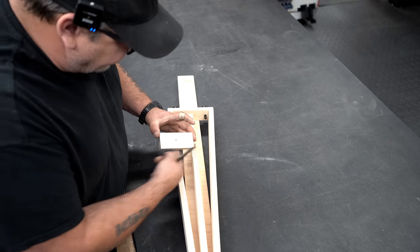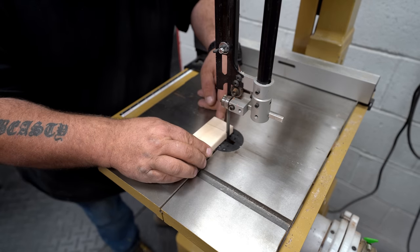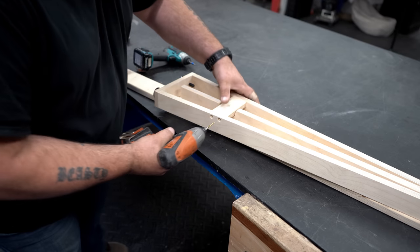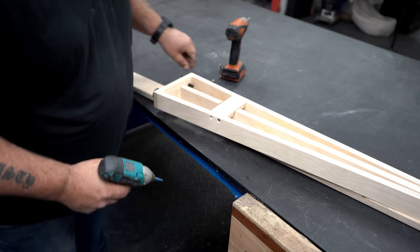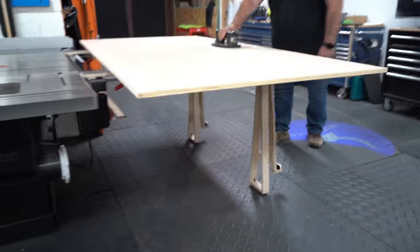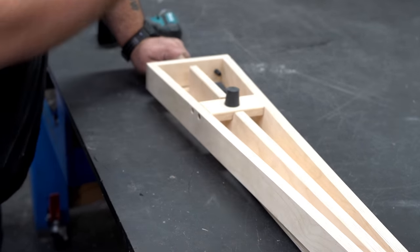I mentioned earlier why we didn't cut the leg stretcher — because when we compress the legs we really don't know what that measurement is going to be. Now I go ahead and put the leg stretcher in place, cut it just barely taking the line, set it in and push up a little bit so it squeezes together and holds the stretcher in position. I pre-drill and put screws in all four positions to give the legs stability. The center hole here is for a bumper — the lift arm is going to drop and hit this fairly hard when plywood loads, so a little protection makes sense. It also keeps the lift arm at a slight angle when folded out so the plywood won't fall over.